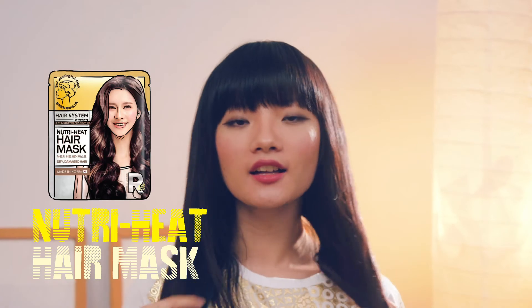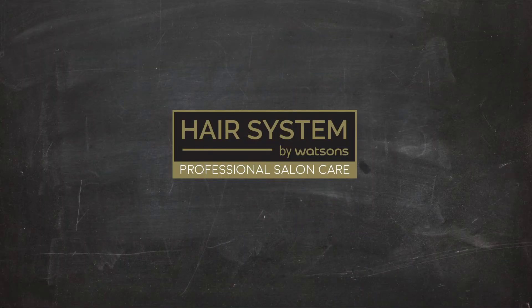That's the NutriHeat hair mask — Hair System by Watsons. Only at Watsons.